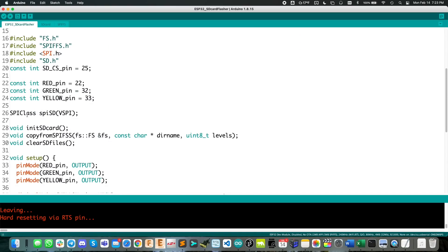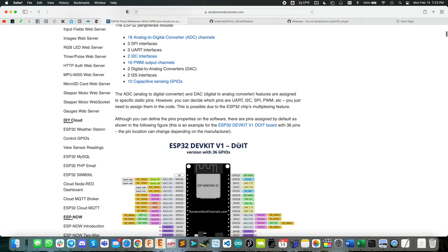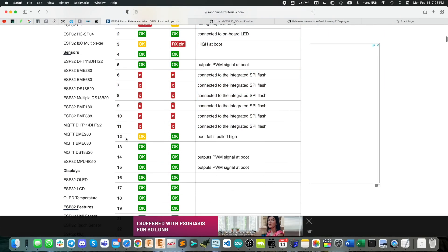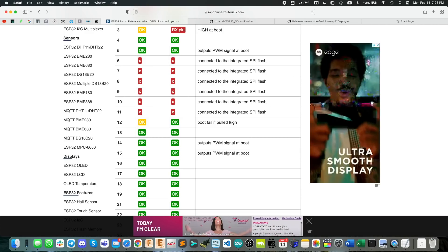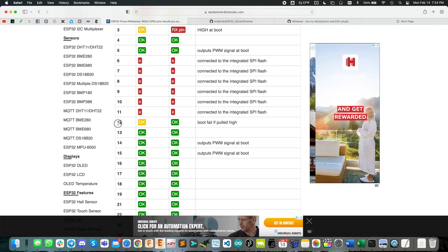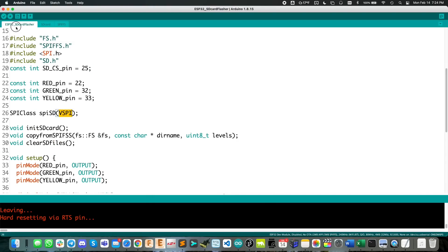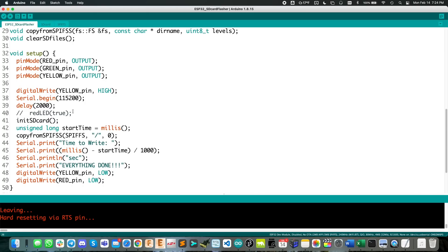One thing I want to point out: for the SPI communication to the SD card I always use VSPI. The reason is that VSPI pins don't use GPIO 12 for the MISO pin, which is important. If GPIO 12 is high at boot, the ESP32 won't boot. That can be problematic if you're booting up and the SD card is doing something unexpected, or your chip select line isn't quite right. I've seen this go wrong in a couple of designs, so I tend to avoid GPIO 12 when I can — that's why we use the VSPI connection.